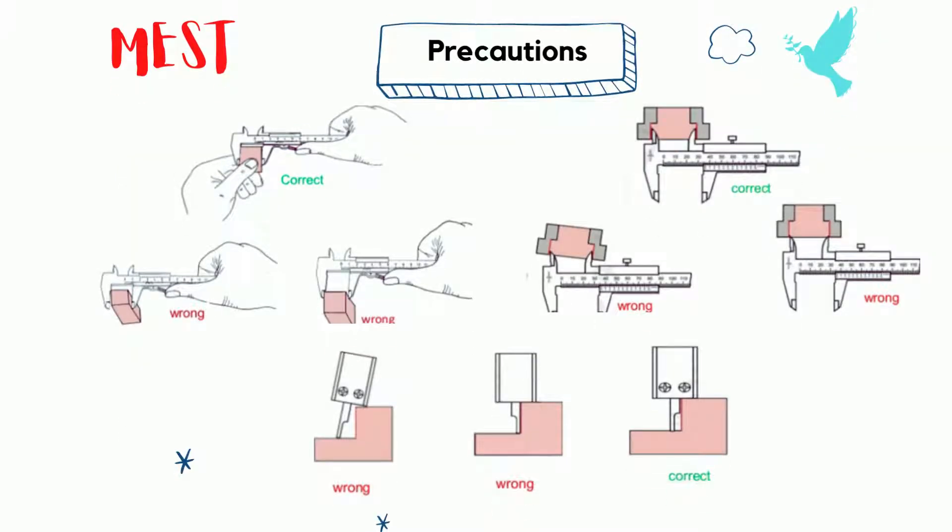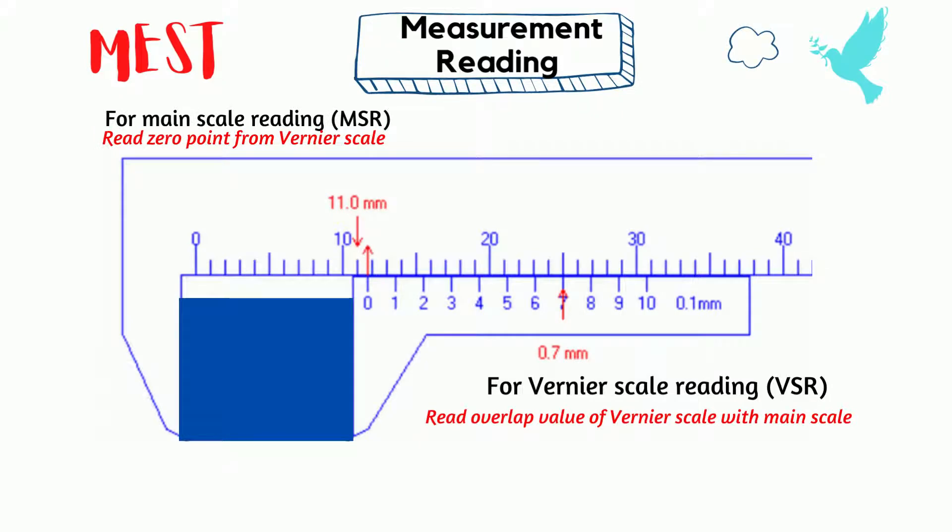To get the accurate value, we must care about the ways to measure. Let's check it carefully and measure with the correct ways. Before reading the scale, firstly sandwich the block between the jaw and lock the device. Find the overlap point. Here, overlapping occurs at main scale 25 and vernier scale 7. At the lower right side, there is the least count value — it is 0.1 millimeters.